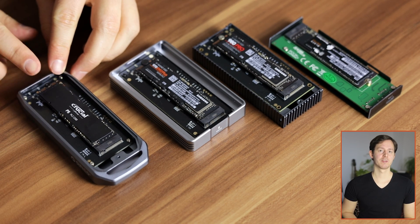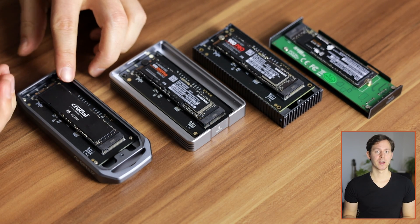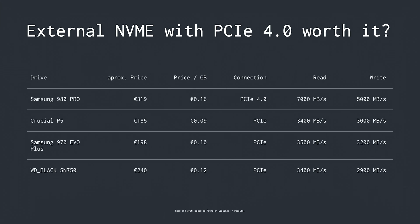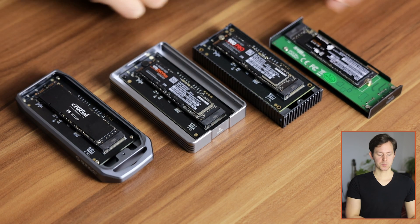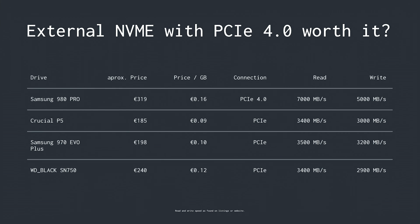Let's see if spending 16 cents per gigabyte is worth it compared to the Crucial P5, which costs only 185 euros — almost half the price per gigabyte of the Samsung 980 Pro. However, the Crucial P5 only quotes 3400 megabytes per second read and 3000 megabytes per second write. We also have the Samsung 970 EVO Plus and the Western Digital Black SN750. All drives except the 980 Pro quote read speeds of around 3500 megabytes per second and around 3000 megabytes per second write.